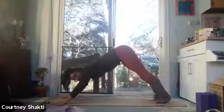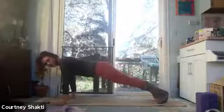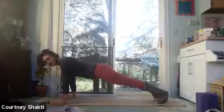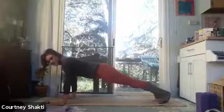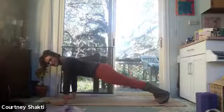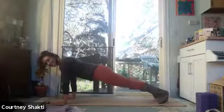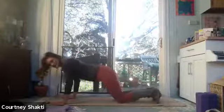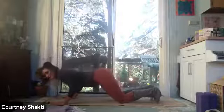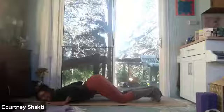Inhale, come forward into a plank — just shifting the shoulders over the wrists. One long line from the crown of the head to the heels. Pull your heels back to pull your tailbone toward your heels; that'll help float your navel away from the floor. Release to your knees and bend the elbows past the ribs, lowering chest and chin to the floor — elbows pointing up. Ashtangasana, eight angle pose. Then slide right onto your belly.